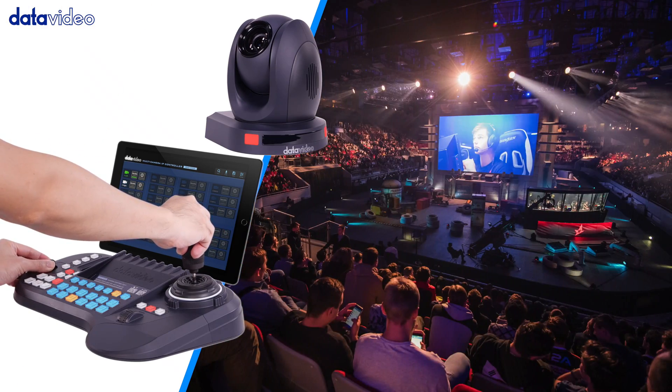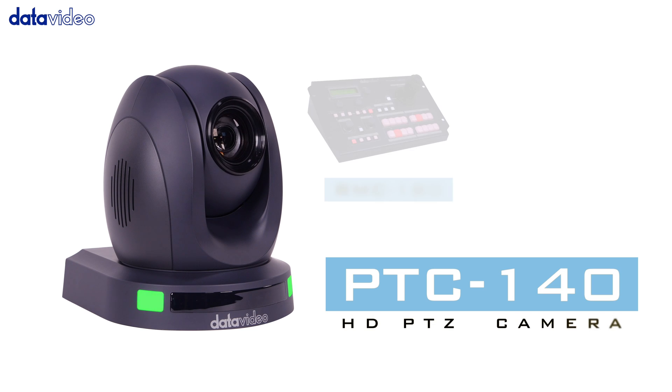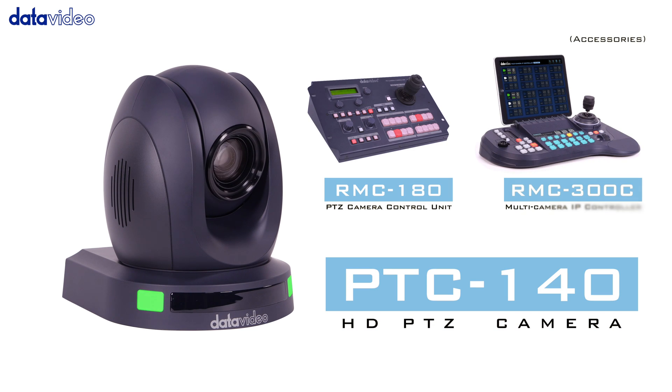It is a cost-effective PTZ camera that meets your needs. For more information on the PTC-140, please visit our website.